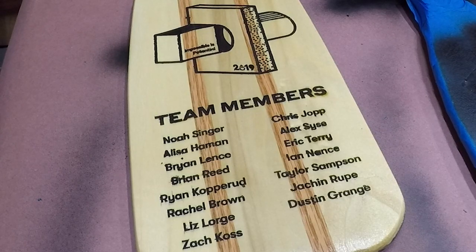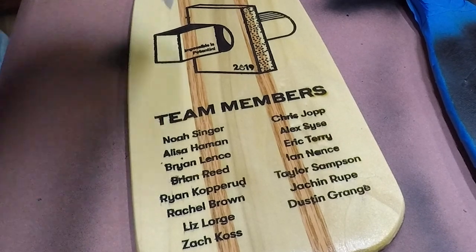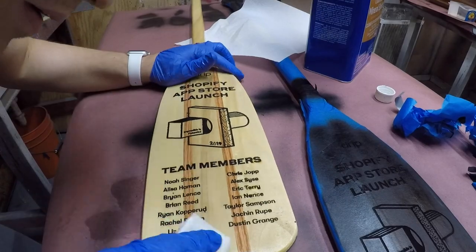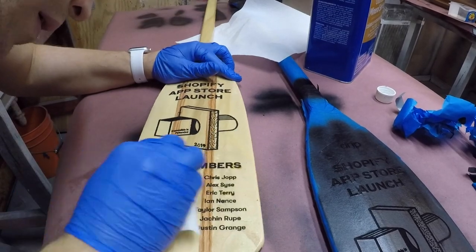And just like last year, I did have a bit of paint leak underneath the tape making the whole thing look a little sloppy. But luckily, a paper towel dampened with mineral spirits and a little elbow grease made quick work of it and cleaned the paint right off.